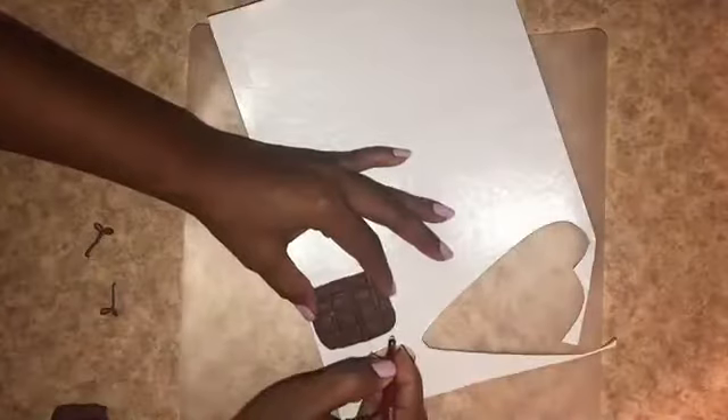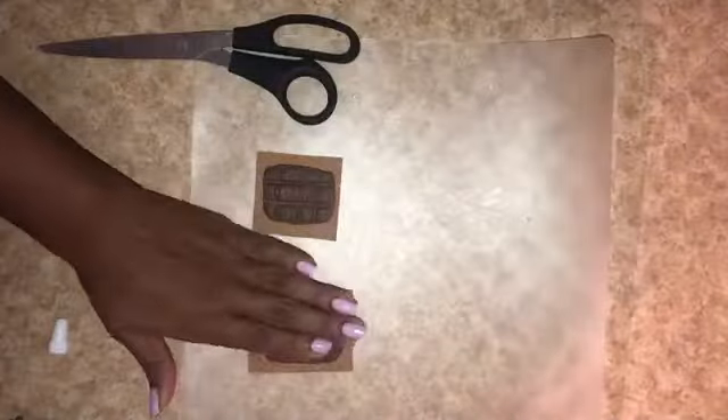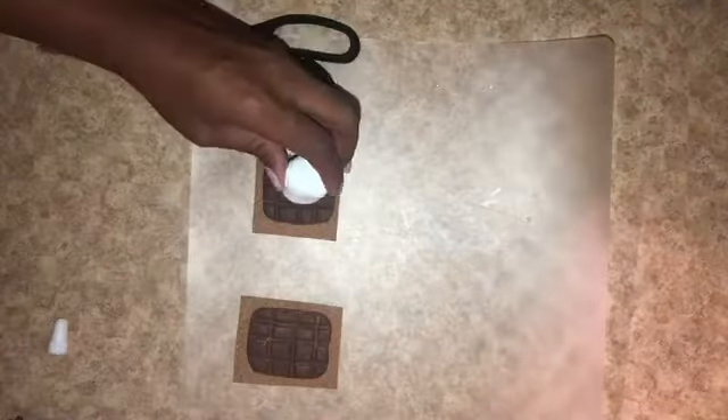While my glue is getting tacky, I use adhesive-back cork sheet from Dollar Tree to trace out my faux graham cracker. Then I start assembling the s'mores — adding Gorilla glue to the bottom of the faux chocolate, placing it on top of the cork graham cracker, and stacking the faux marshmallows on top.